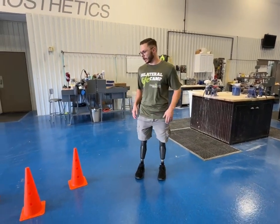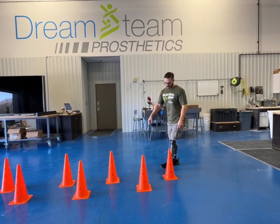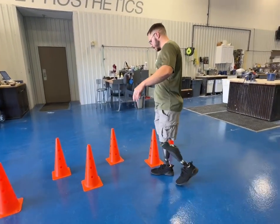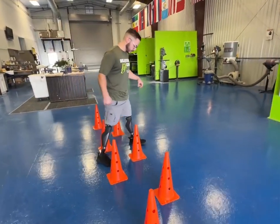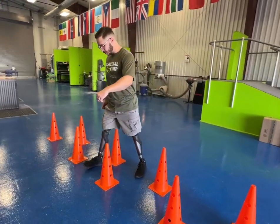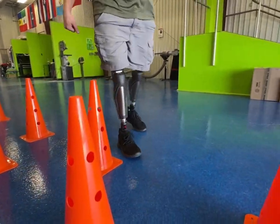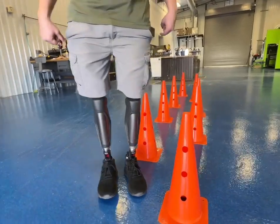If you have items around your home, you can practice this. Just weaving in and out of obstacles — this is how you push yourself to get a little bit better, or a lot better depending on how hard you work. Weaving in and out, trying my best not to touch anything.